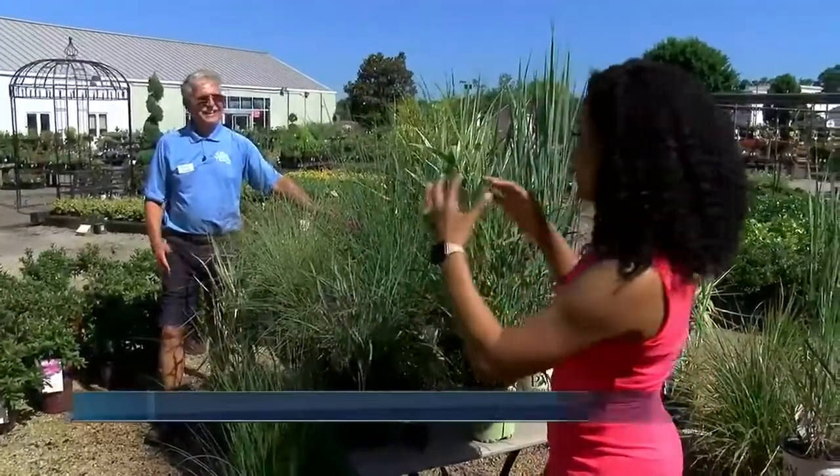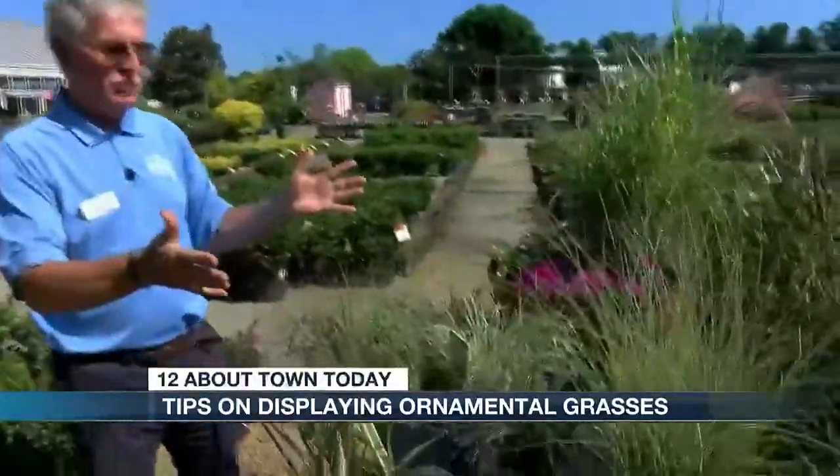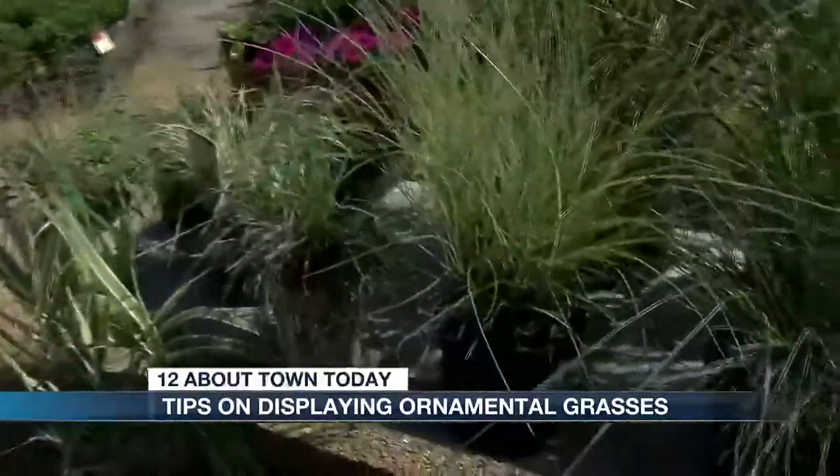Welcome back to 12 About Town. As you can see, we're out of the studio here at the Great Big Greenhouse with our favorite gardening expert, Doug Henso. We've got a lot here to choose from. Doug loves ornamental grasses, and that's what he's showcasing here — all these different varieties.